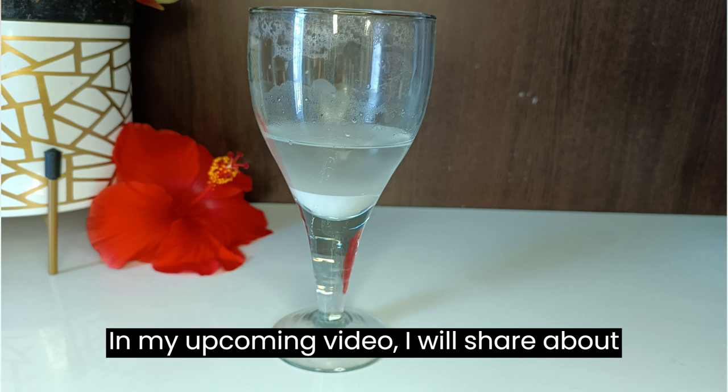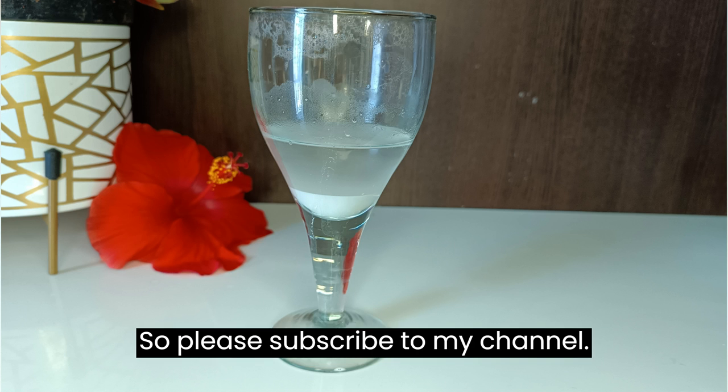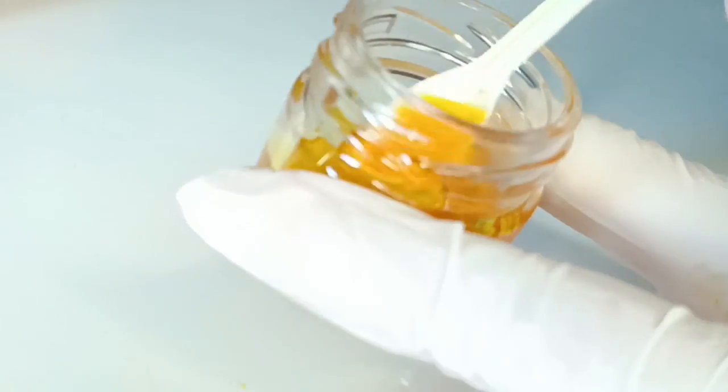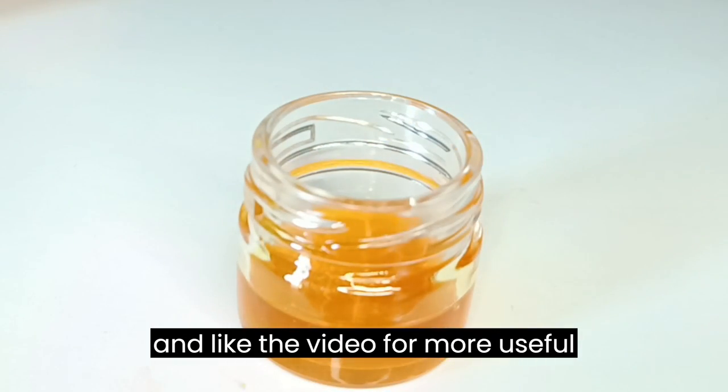In my upcoming video, I will share about how to make potato starch for face cream, so please subscribe to my channel. Thank you for watching. If you like the video please do subscribe and like the video for more useful content.